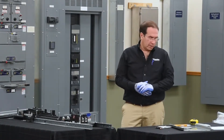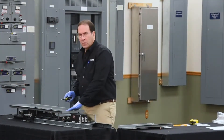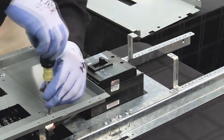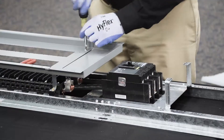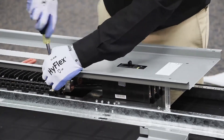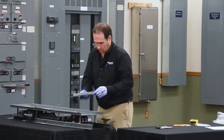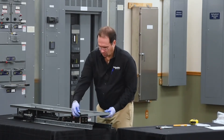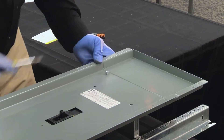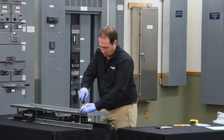Next, we'll be modifying the dead front assembly to install the subfeed breaker cover. We'll be removing the line cover so that we can install the subfeed breaker cover, then remount the line end cover that we just took off.